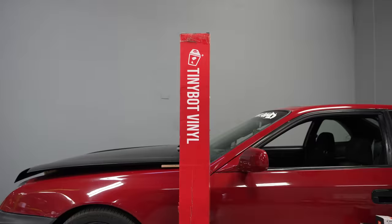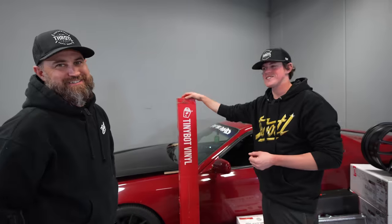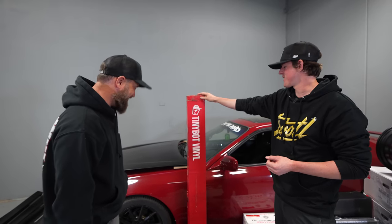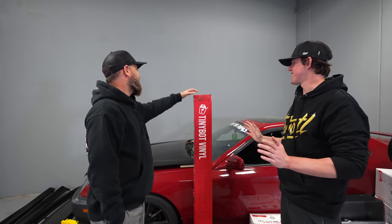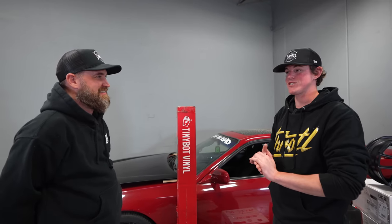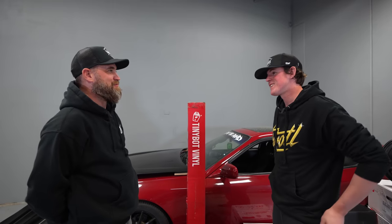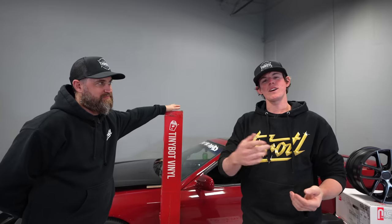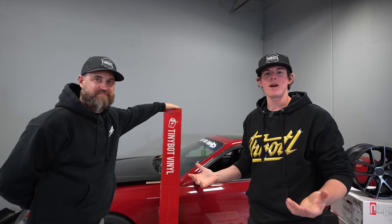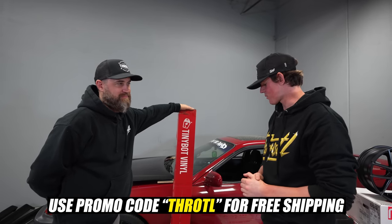We're going to be doing a color change on this car. We have a roll of TinyBot vinyl — we're not going to show you the color just yet, you guys are going to have to wait for later in the video. It literally just got here, nobody really knows what the color is except Evan and Shelby, because he had to order it and she had to tell us what color she wanted. If you guys want some TinyBot vinyl for yourself or are thinking about wrapping your car, pick up some TinyBot vinyl, use the code on screen, and you will get free shipping with your order.